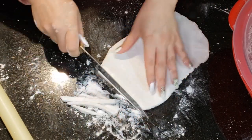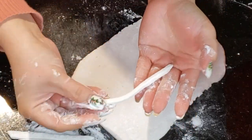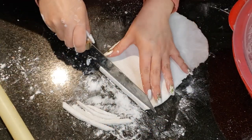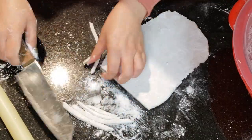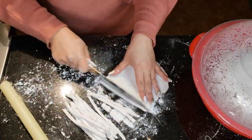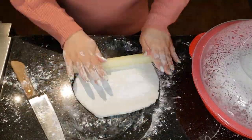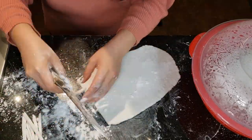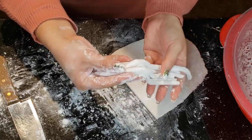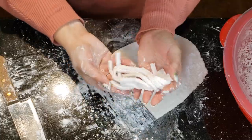Remember to dust each strand with tapioca starch to prevent them from sticking to one another. The noodles can be eaten immediately or stored in the fridge for up to one week, or packed in individual portions and frozen for up to three months. Defrost in the fridge the night before and then cook them in hot boiling water. The noodle strands should be nice and malleable — they should not break when you bend and fold them. If your noodle strands break or crack, it is because the water was not hot enough when you first formed the dough.